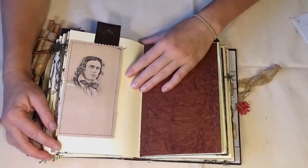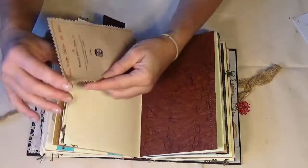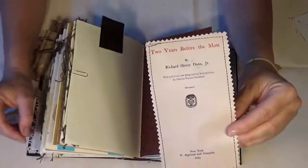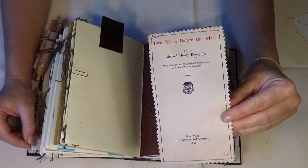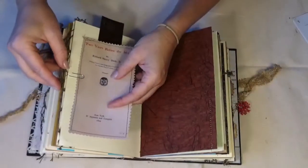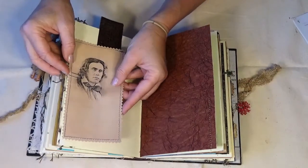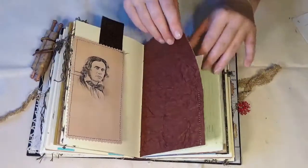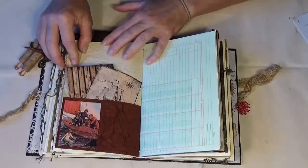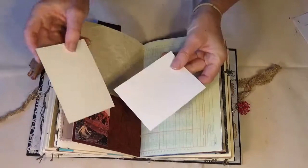When you open your journal in the package, the chapter three that you get is actually from this book — Two Years Before the Mast. That is the cover and the author, and the entire book is available through the archives as well if there is no copyright on it. Just some basic journaling cards.